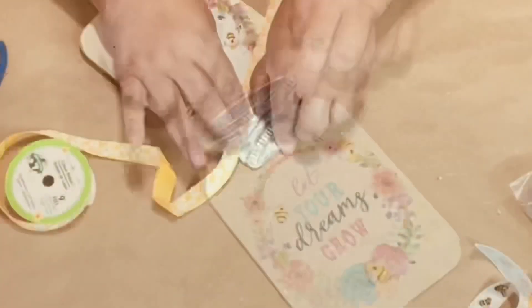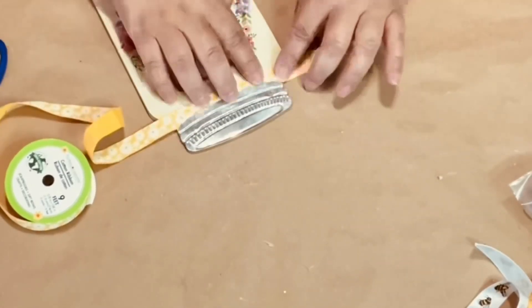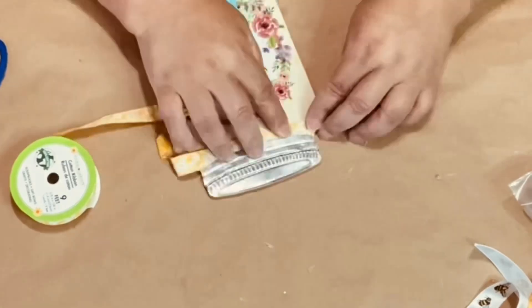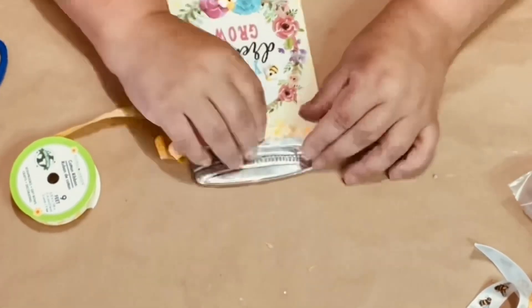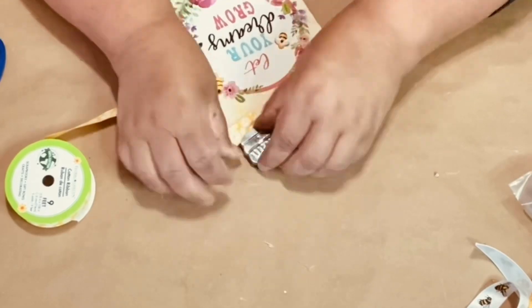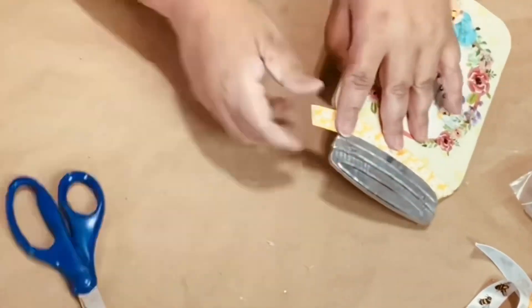I decided to add some more ribbon from Dollar Tree. I'm just going to lift up the tin part of the lid of the jar just a little bit to slide that ribbon in there, then I add dabs of glue and pinch the fabric together to give it a little ruffle look. I just trim the ribbon and glue it behind.